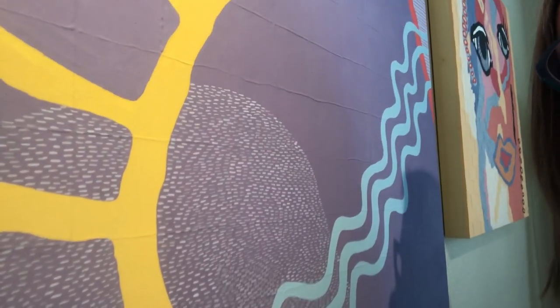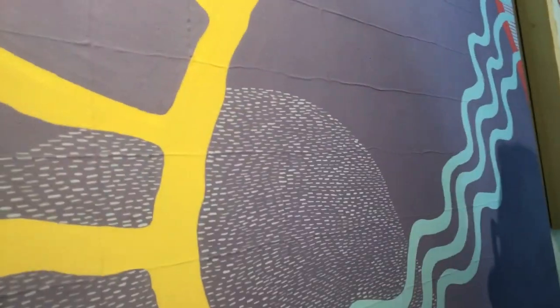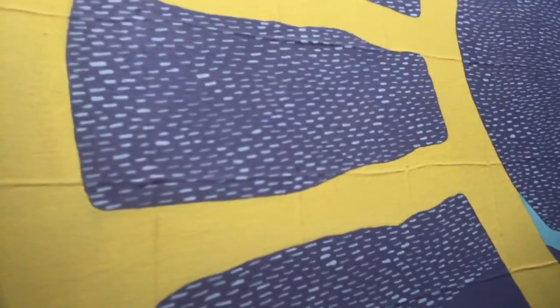That texture behind the paint — I really like doing that because you can't see it from far away, but when you get close you notice it. The other part I love is doing details like these little teeny hashes that I did for hours and hours and hours.